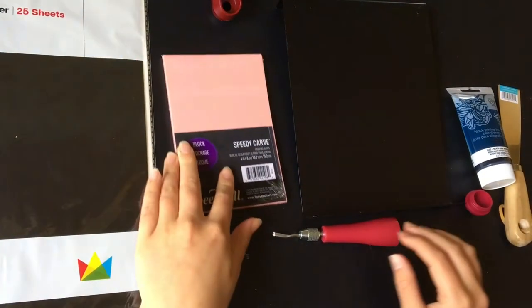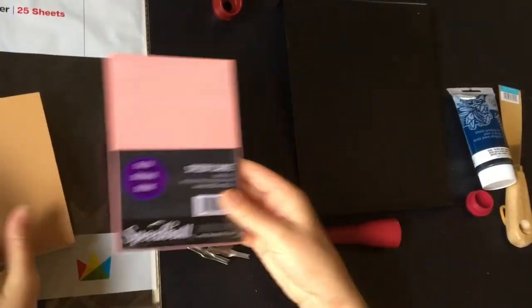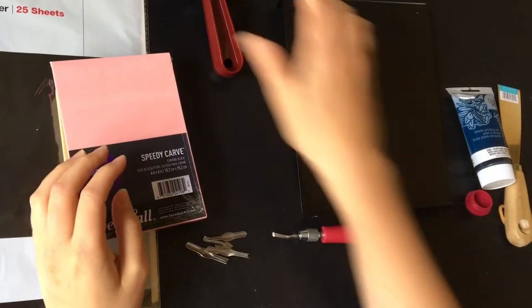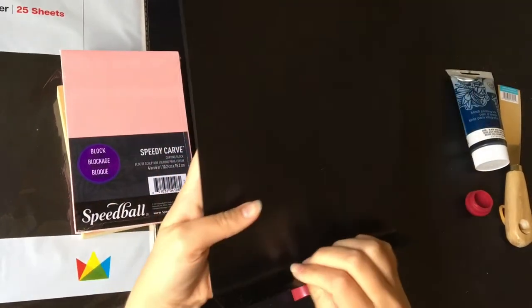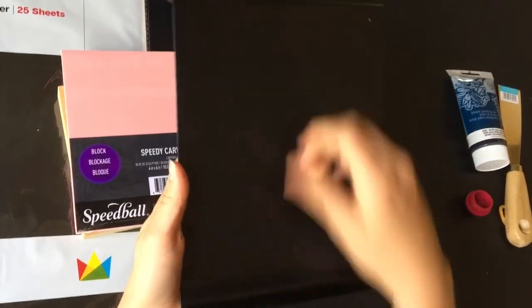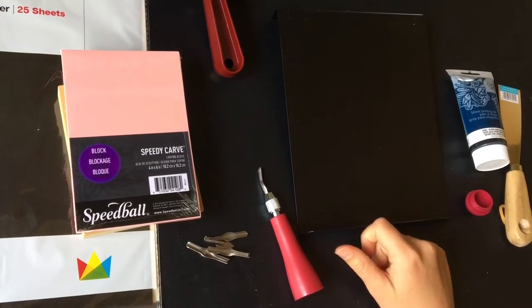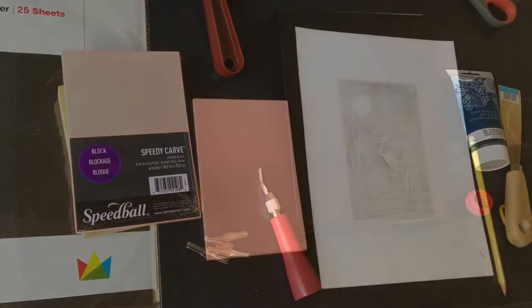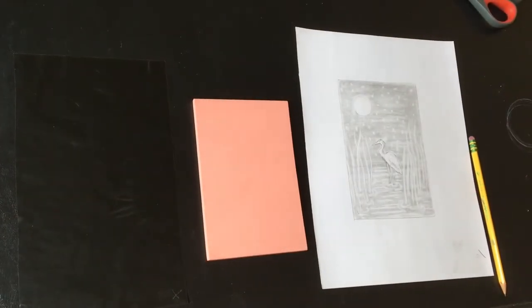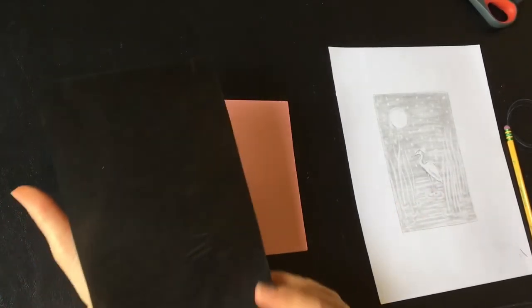Those are the materials you'll need. You can get a kit — I got this kit with the linoleum block, rubber block, brayer, carving tools, ink, and rolling table from Blick for about $45. I'll attach the link at the bottom of this video if you're interested.